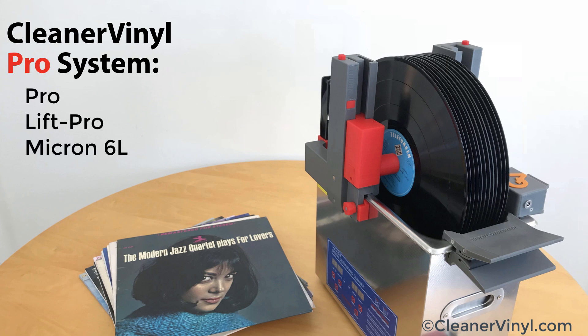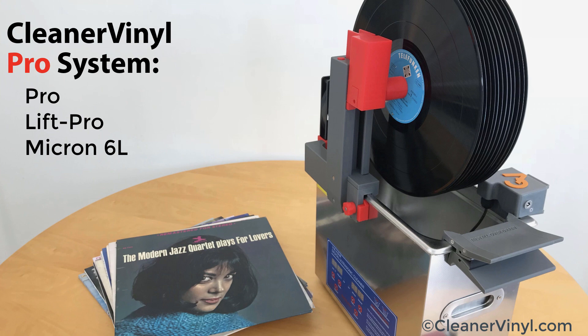The Micron also works with our new Lift Pro accessory that allows you to dry the records without draining the tank — a very convenient feature to enhance throughput.